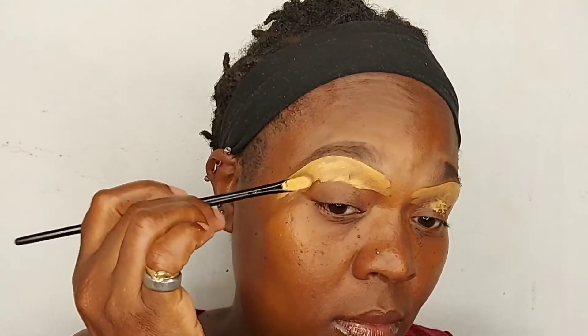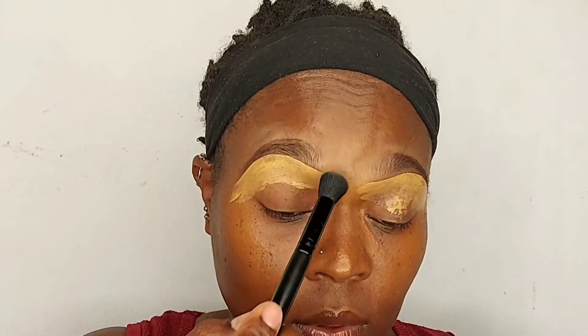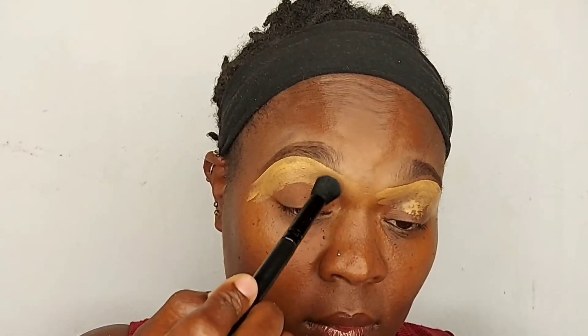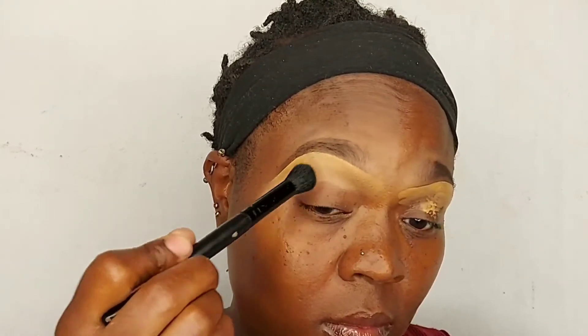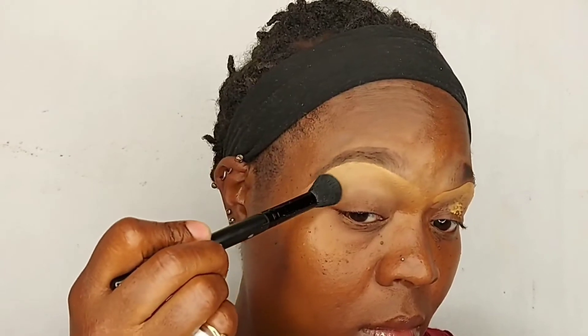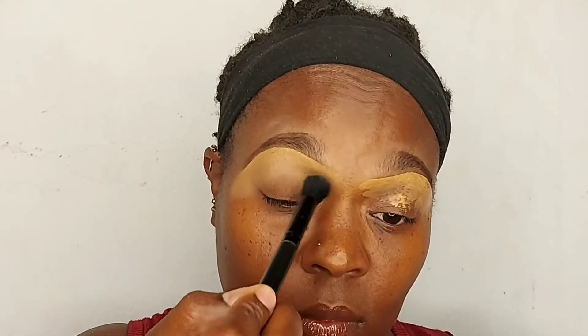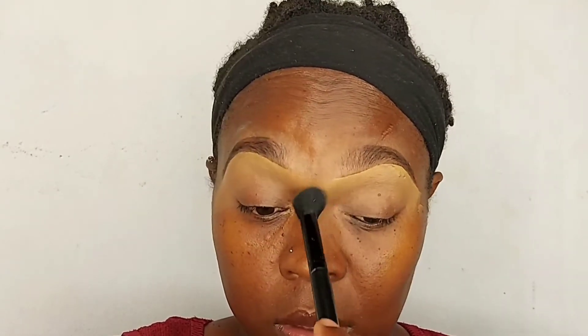Same thing with the other side. After that I am going to blend the product out as seamlessly as possible. I used that lighter concealer shade because I'm going to do eyeshadow. If I was going for a natural look, I would use foundation or a concealer that is the exact shade of my skin. But because I'm adding eyeshadow, that's why I used such a light concealer — and I'm going to buff that out.